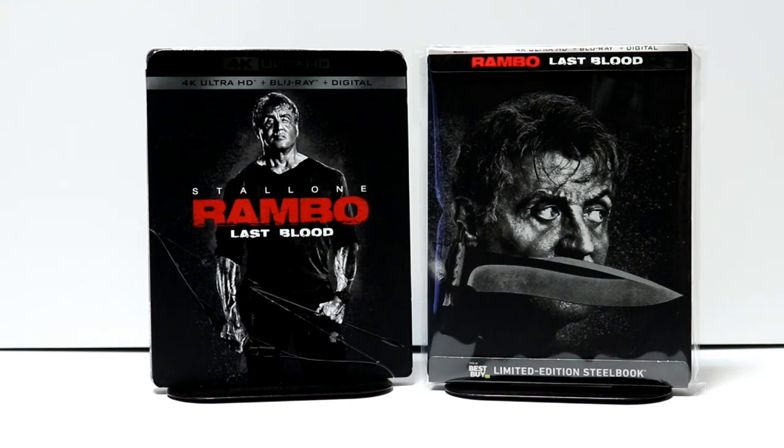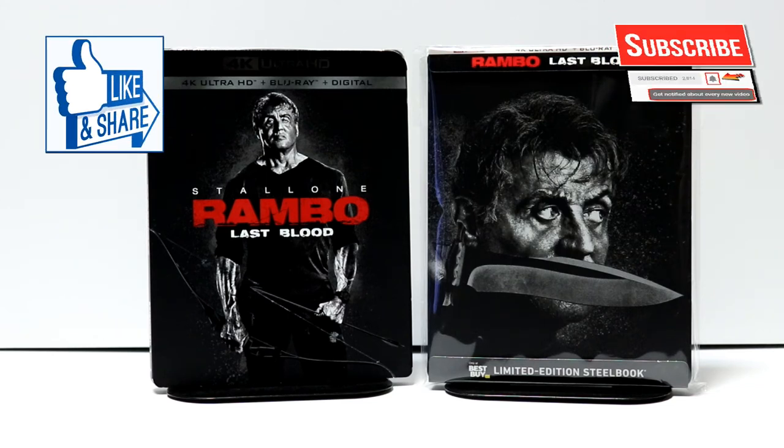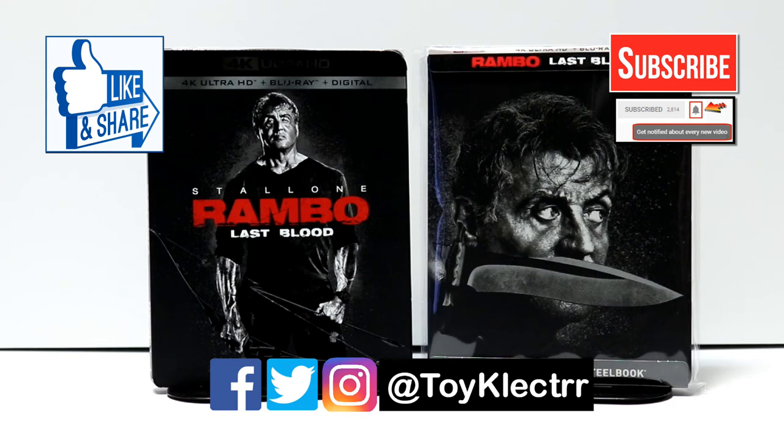Please leave a comment below letting me know if you've seen Rambo Last Blood and what you thought about it. Let me know which version you're going to pick up, and what you think about this particular steelbook. If you liked what you saw today, please give it a thumbs up and share the video. If you haven't subscribed, I'd really appreciate it — and please hit the notification bell so you're notified every time I upload. You can also find me on Facebook, Twitter, and Instagram. We'll see you next time.